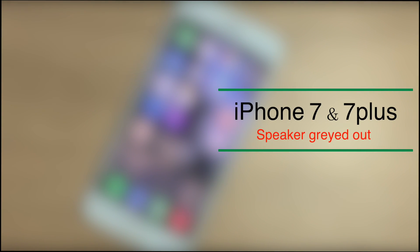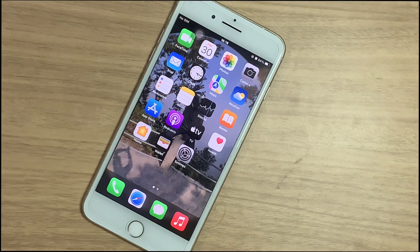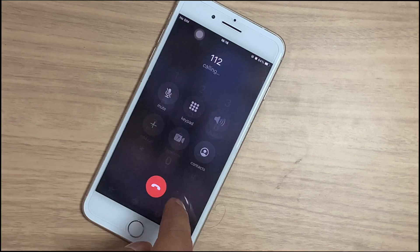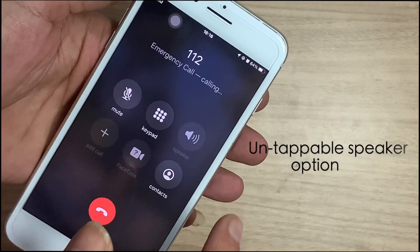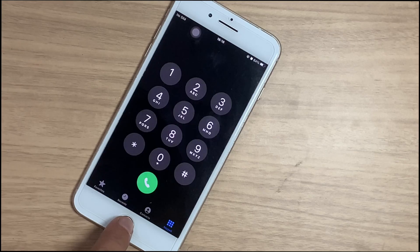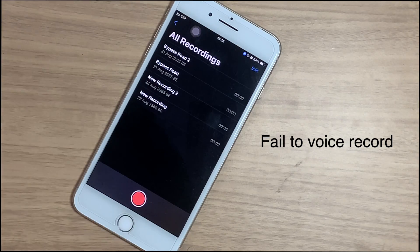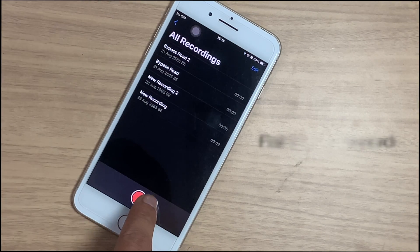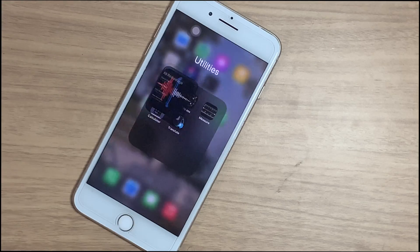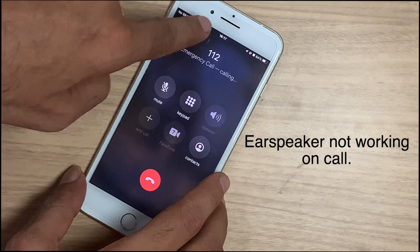We have an iPhone 7 Plus with an untappable speaker option — grayed out. iPhone 7 series have such a problem. If the speaker icon on your iPhone is grayed out, the common problems you face are: the speaker option on a call is untappable, you cannot switch the call to loudspeaker, and you fail to voice record or the recording button is untappable.